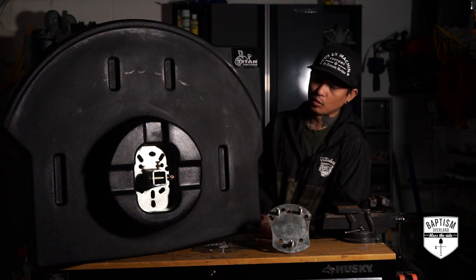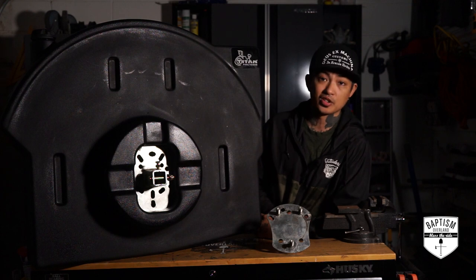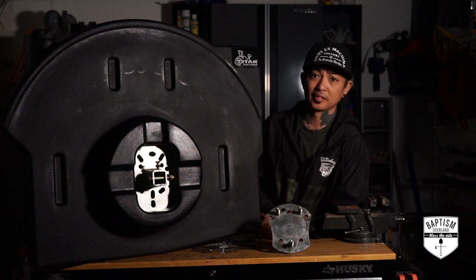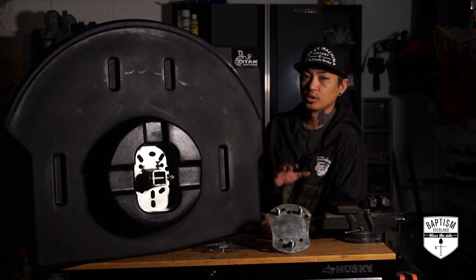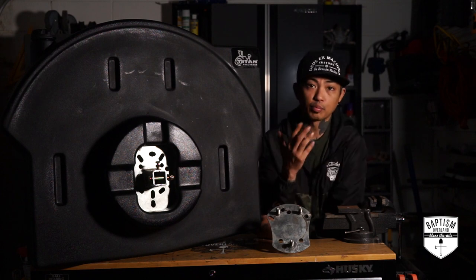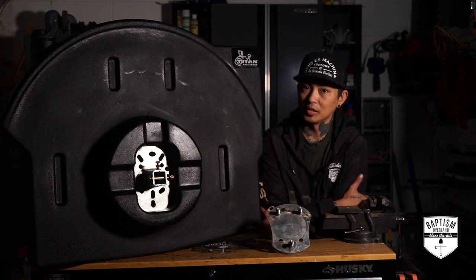Titan makes a fuel caddy that will pretty much mount to any setup you have on your Jeep Wrangler, whether it's a JK, YJ, or TJ, and almost any vehicle that has a spare tire carrier. Because they have all these mounting holes, you can mount this to pretty much almost anything. That's why I'm going with Titan. Brand new, this retails for about $402 — pretty steep.